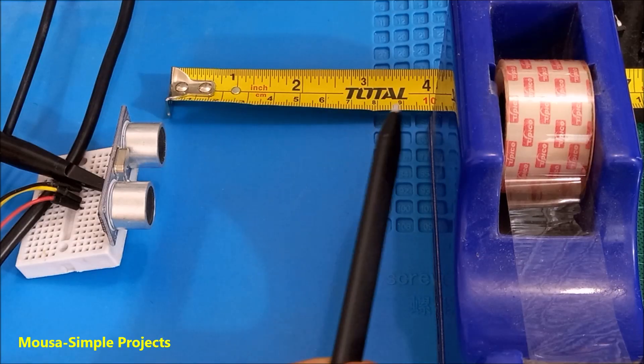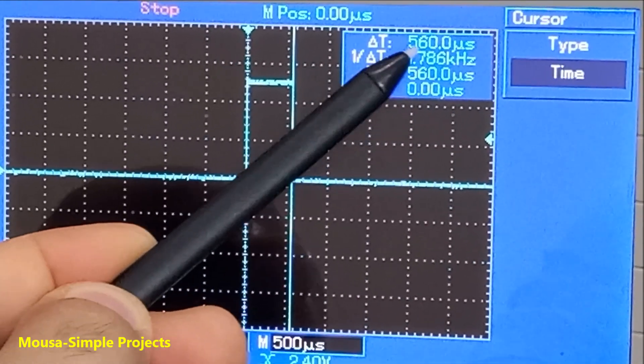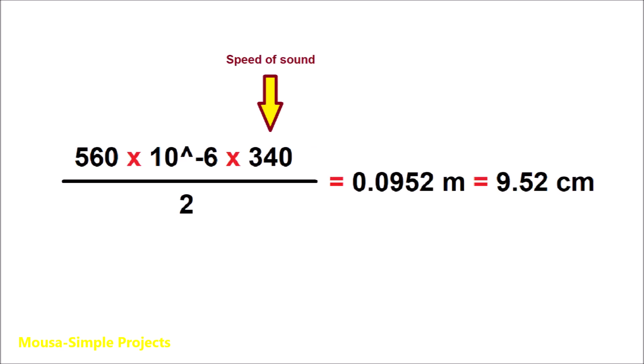For example, if you put the object at 10 cm, the time duration will be 560 microseconds. By using this formula, we can convert the time duration of the pulse to the distance in meters. I got 9.5 cm, which is very close to 10 cm.